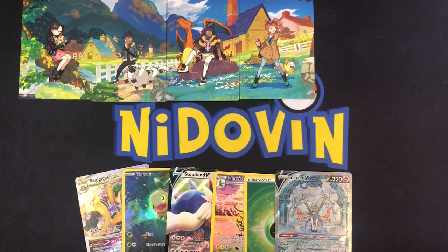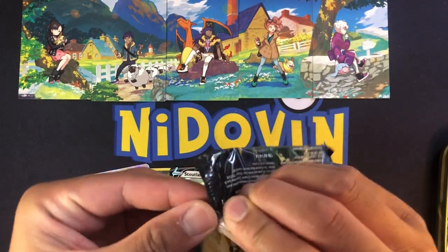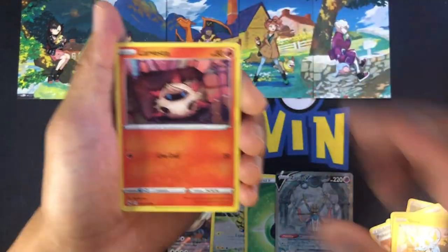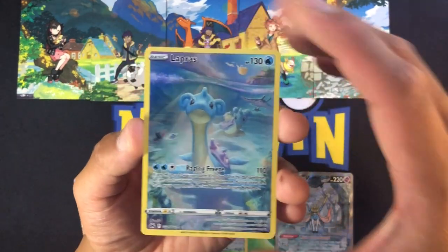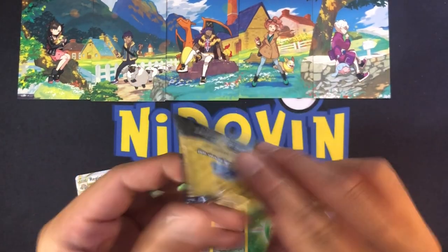Now we have our last piece of the artwork that kind of sits on the edge - this is Bede, right? The fairy gym leader. Crack it open and complete the artwork. Pack nine - gold card incoming, or not? We're about to find out. Graveler, Pokemon Catcher, Pineco, Urchin, Jigglypuff, Larvesta, Oddish, Seel. Oh let's go - another Galarian Gallery card, a Lapras! I think we've pulled this one in Japanese and in English, but can't complain about another Galarian Gallery card, and a non-hollow Luxray.